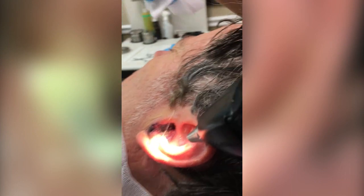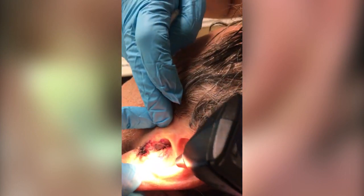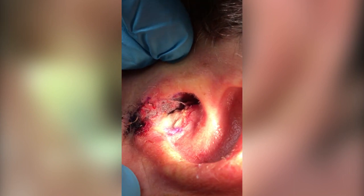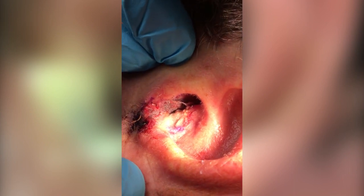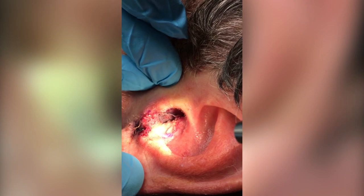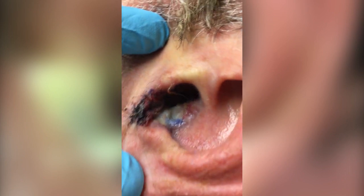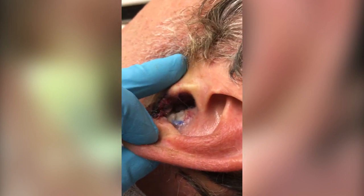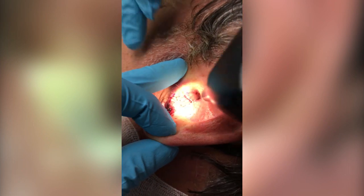Beautiful, beautiful — that has taken well! You can see, gently open, and the graft has taken right there. The graft has taken — fantastic, very happy, cannot complain. Excellent. You can take the light off for a second so I can show from here. Yeah, that's great — now you can shine a little lightly.